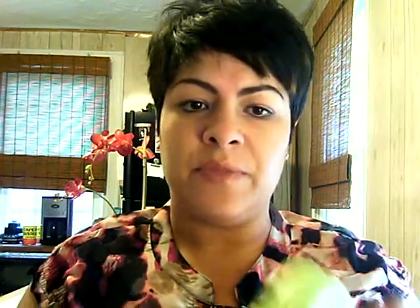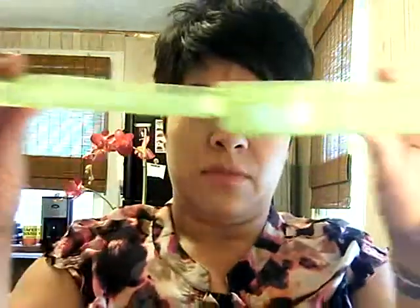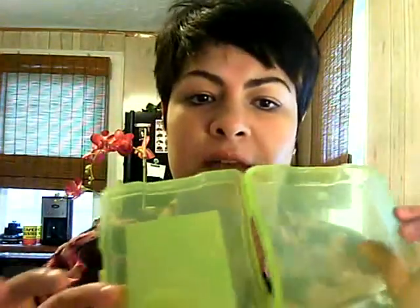I found the perfect thing — it's a photo case that holds four by six photographs, a hundred of them. This was $1.59, and look how thin it is! I'm going to fill both ends of this, and it comes to about 36 eyeshadows that can fit in here — 36 to 40 depending on how you stack them.